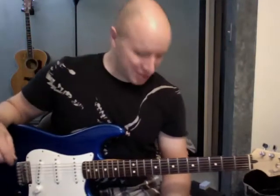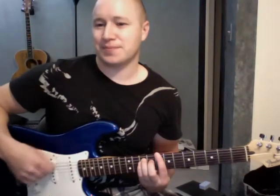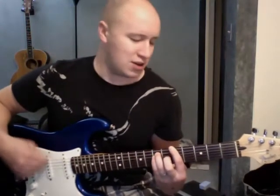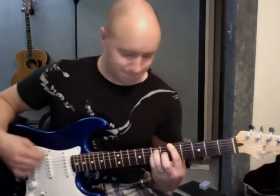Hey, what's going on? I'll play you just a little bit of this song and then I'll teach it right after. So anyway, easy enough song to get around.